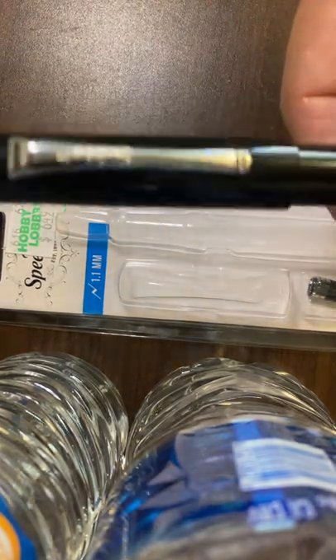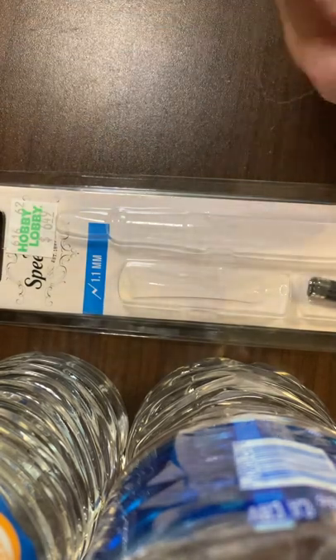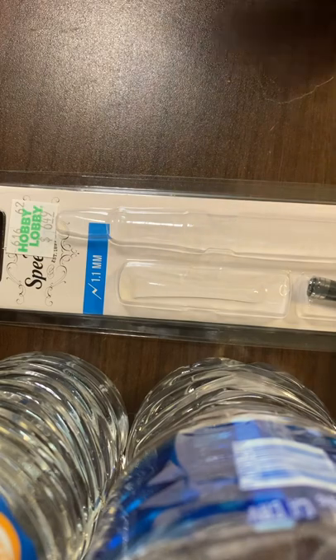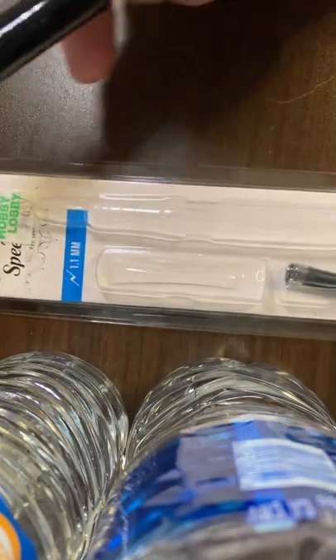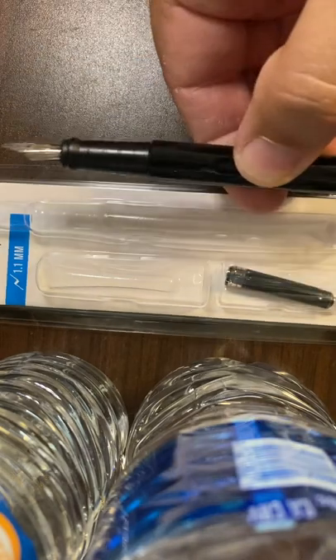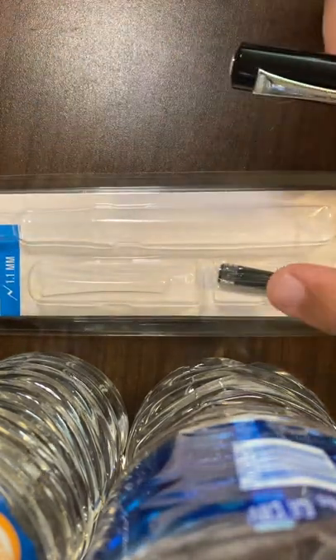This is a Speedball. It is marketed as a calligraphy pen, a calligraphy fountain pen. In the package at my local Hobby Lobby — you can see the price tag there — what you get is the pen, the cap, and two refills.